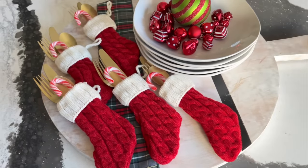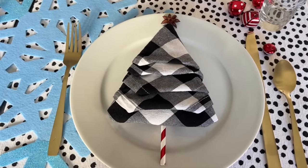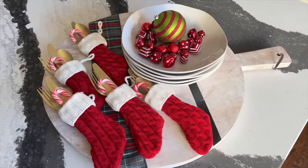Buffet entertaining will be a breeze with this festive charcuterie board serving station. I hope this inspired you to add some holiday flair to basic white plates using simple napkin folding, ribbons, and bells, and your own Christmas creativity.